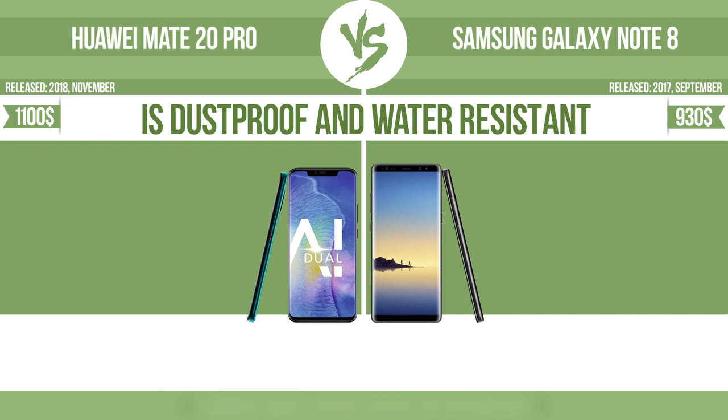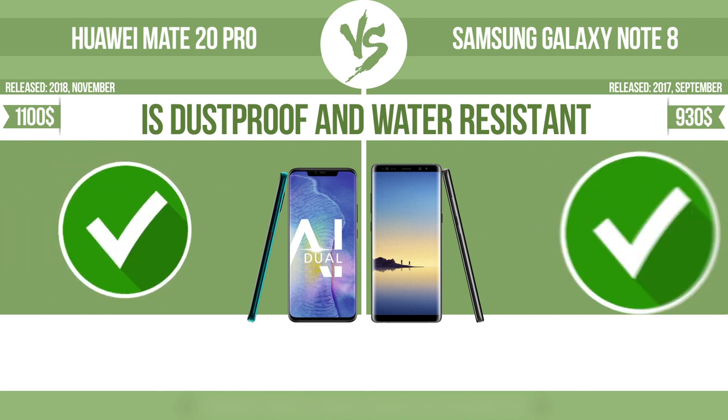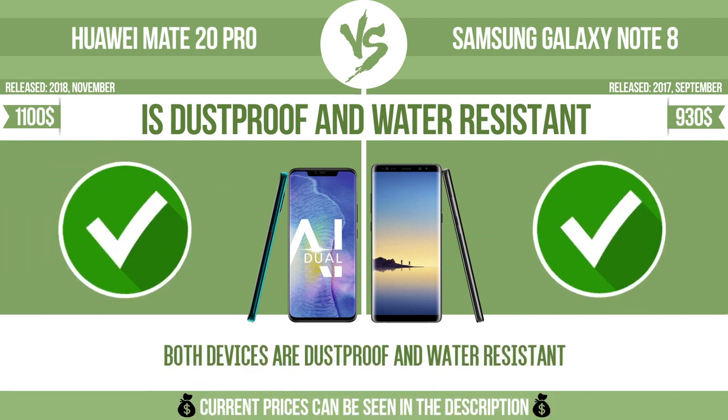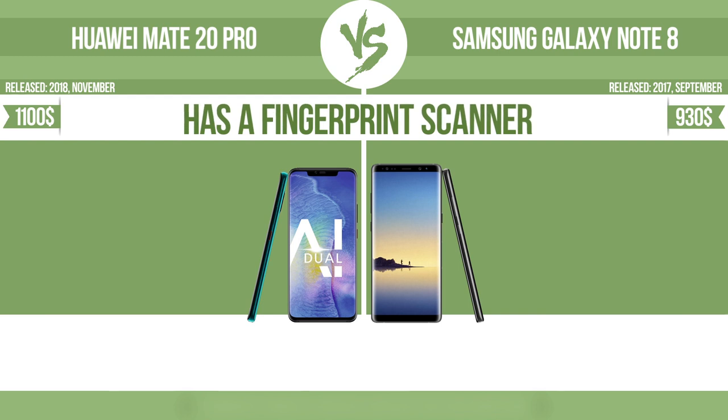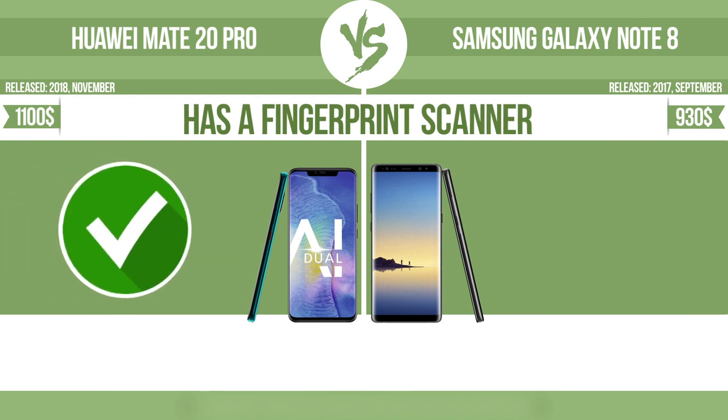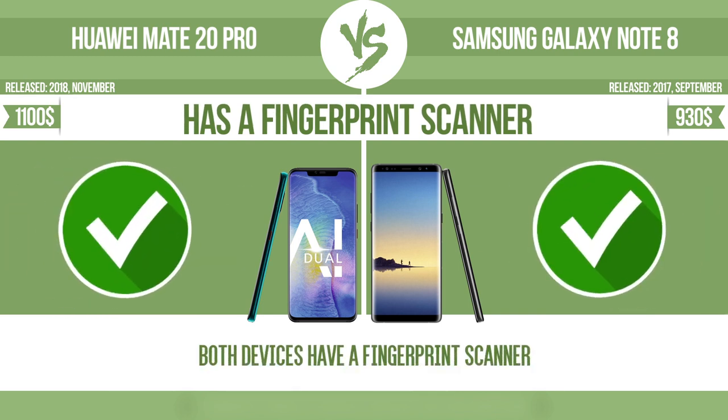Is dustproof and water-resistant? Dustproof and water-resistant at a depth equal to or greater than 1 meter. Has a fingerprint scanner — the device has a fingerprint scanner which identifies the user.